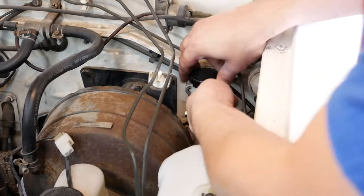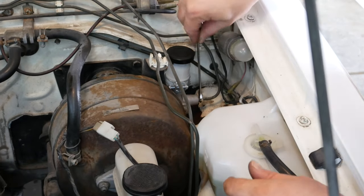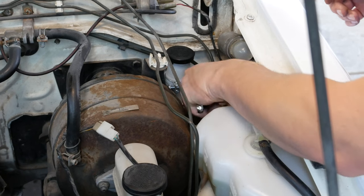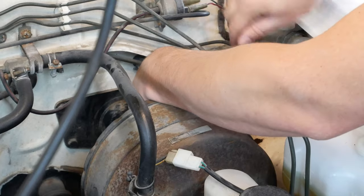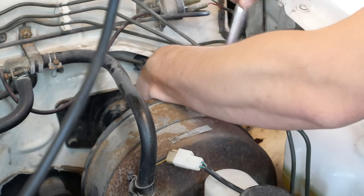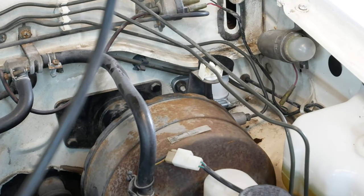With everything removed you can see the damage from where it's been leaking in the engine bay. Putting the new one in is just the reverse of removal — put it on the wall, get it in place, connect the line, and get the screws back in on the firewall. It is a little tight on that top screw — not a great angle for most wrenches and ratchets — so take your time and you'll get it in there nice and secure.